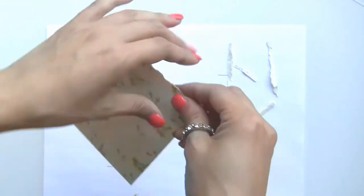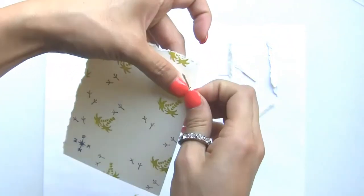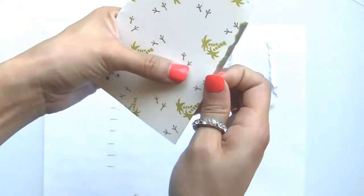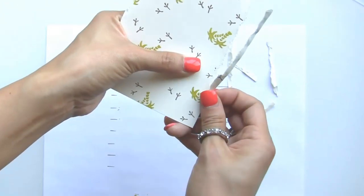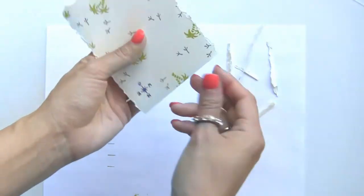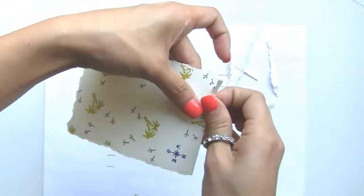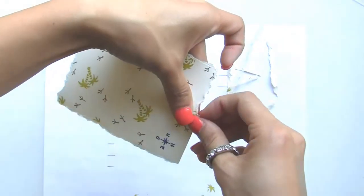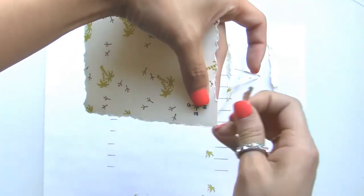If you have a distressing tool and prefer that, that's easy to do too — this tearing method is just an easy and cheap alternative. I don't want to tear too much, so I'm just trying to do little pieces.